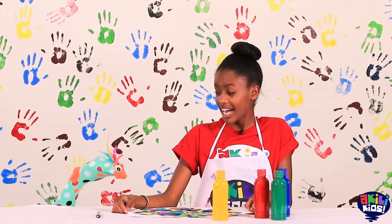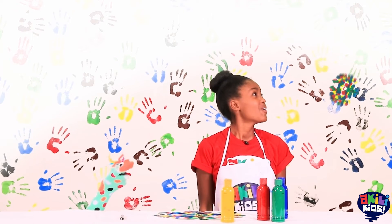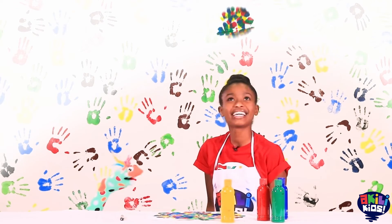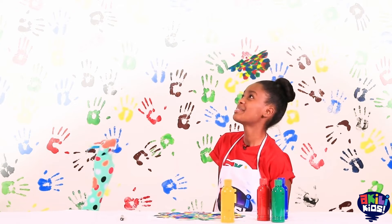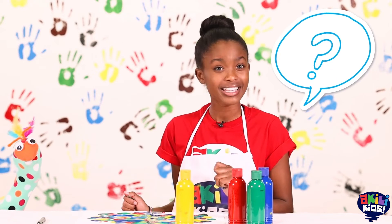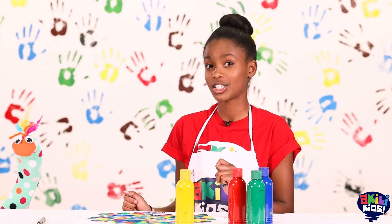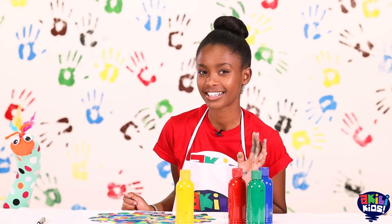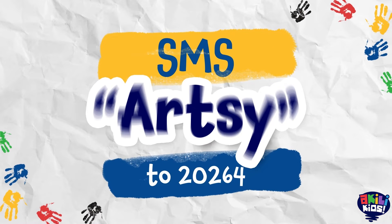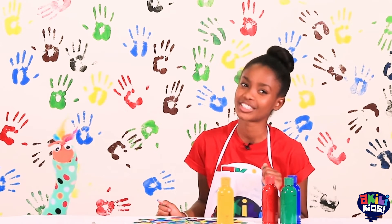Now we're going to look at the picture and imagine really hard. Look what we did! It's a beautiful butterfly! Can you paint a butterfly or anything you want for me and Samu? If you want, you can send it to us. We can't wait to see what you paint. Have your parents or guardians send an SMS to 20264 with the word Artsy, and they will receive instructions for submitting your work to Artsy Craftsy.